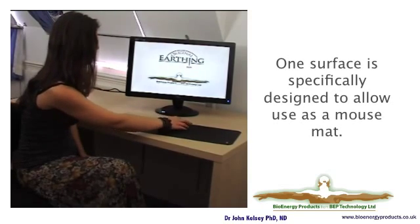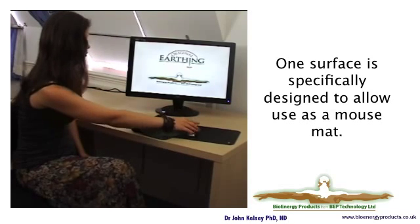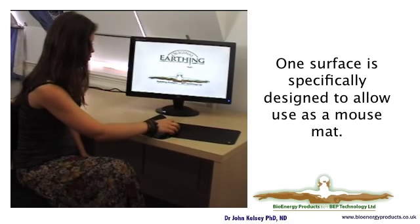The other side is shiny. You can use either side depending on the application — both sides are conductive. However, the mouse doesn't work so well on the shiny side.